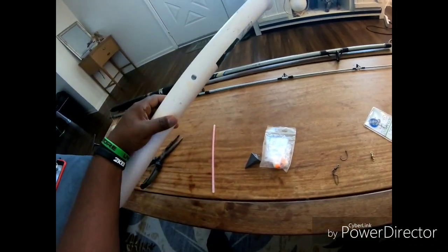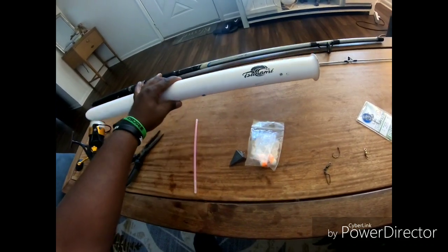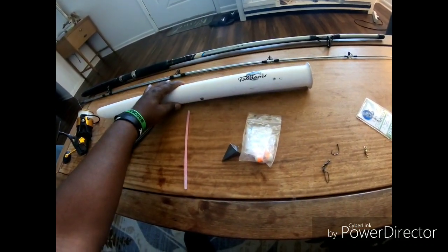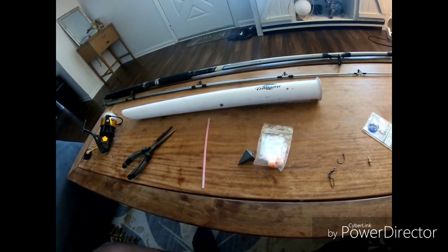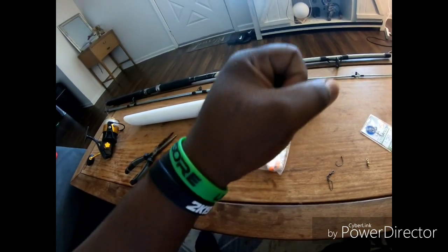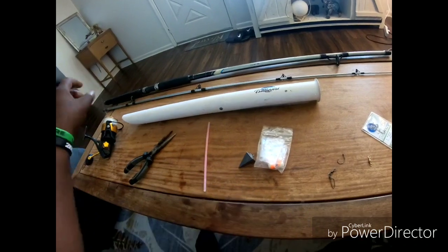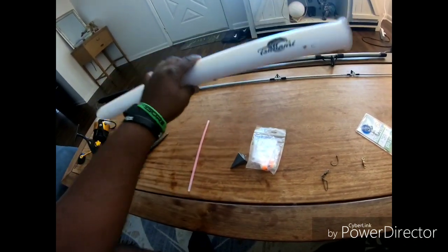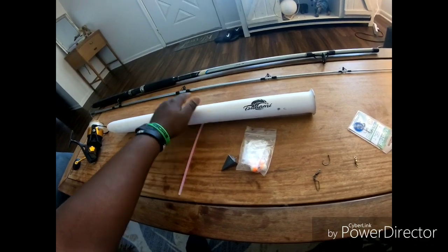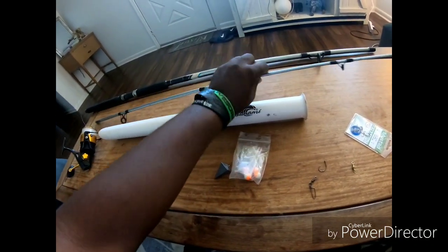You gotta have rod holders, guys, and you gotta dig them in there. I've had so many times where my rod gets pulled to the ground and goes towards the surf because my rod holder wasn't in deep enough — because it wasn't long enough.